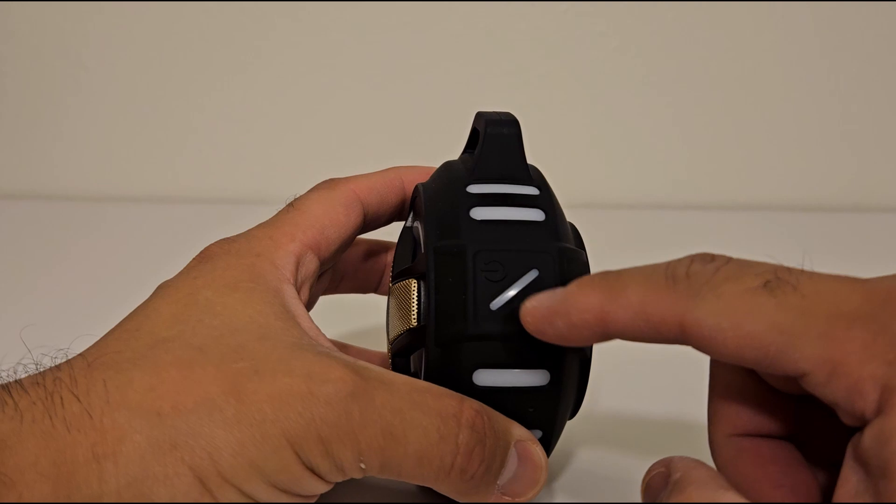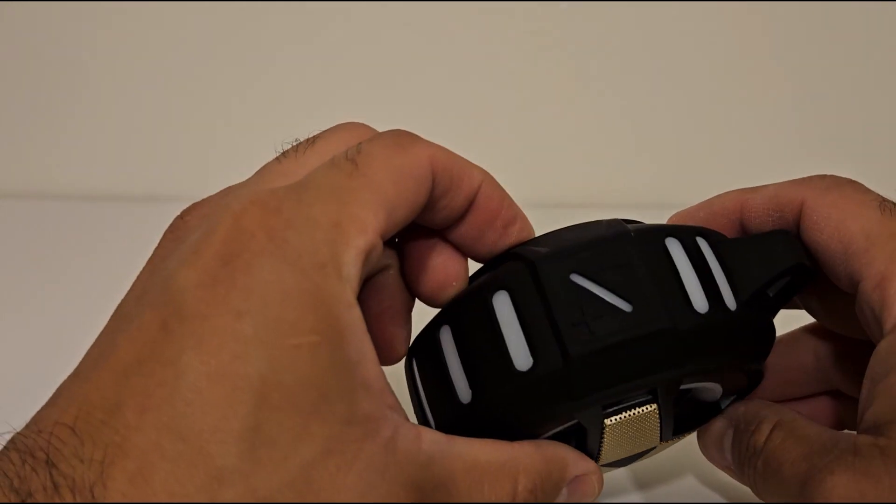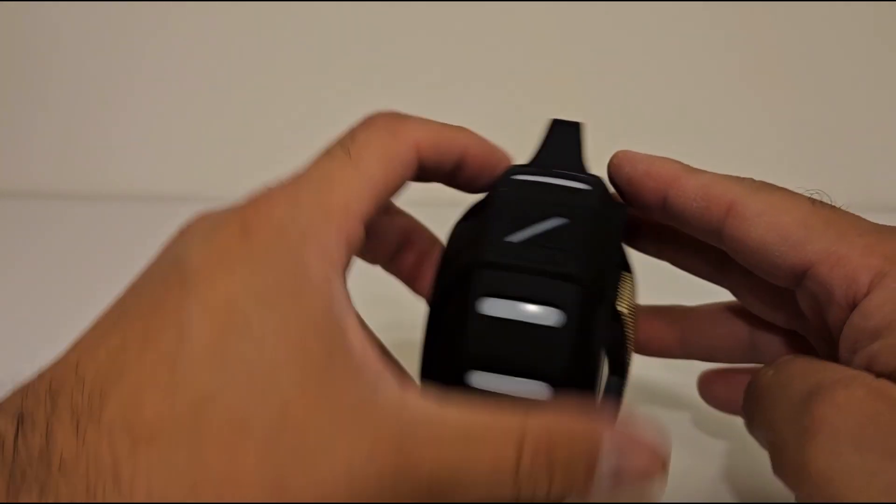Looks like we got the power button and maybe a color change button. Volume down, volume up.